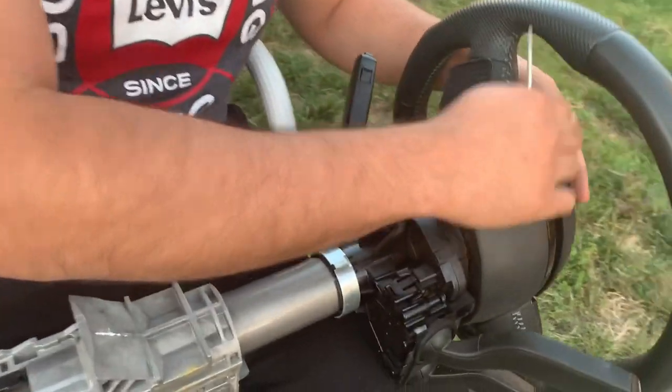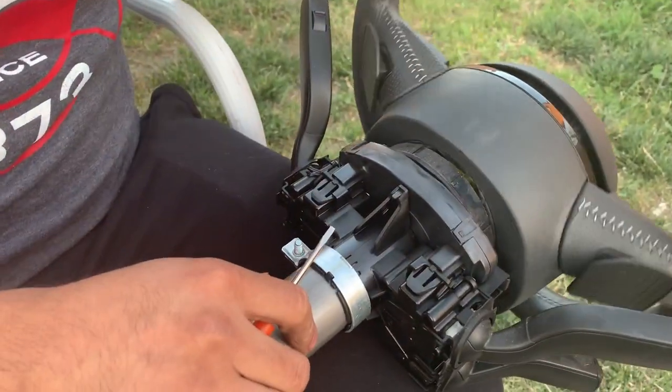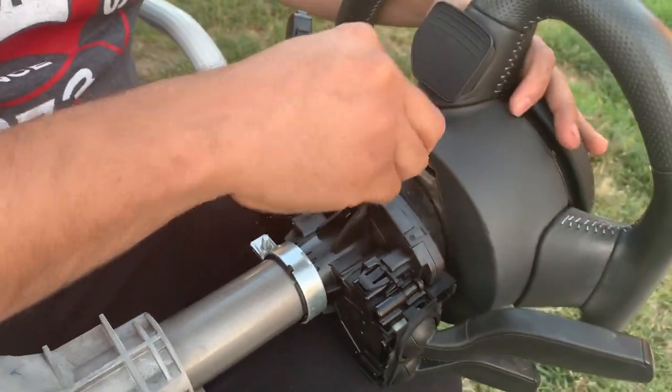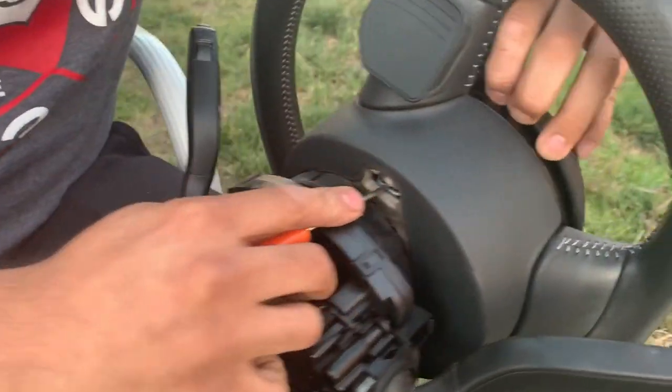Once you guys got one of the sides off, all you guys are gonna do is turn the steering wheel all the way around — it's gonna have another clip in the back. You guys got to do the same: press the clip down and pull the airbag out.